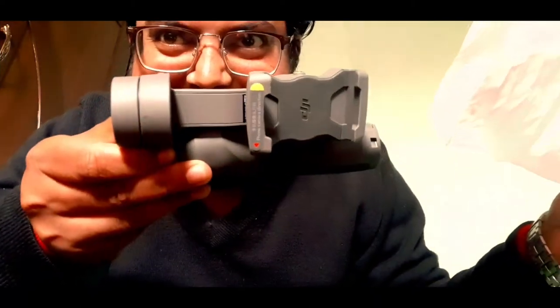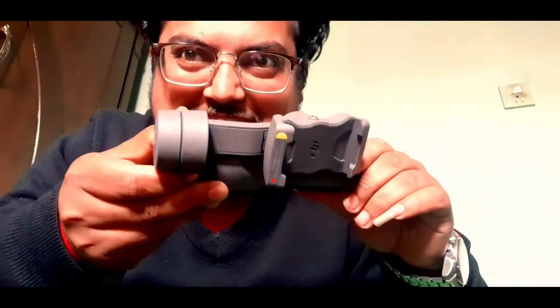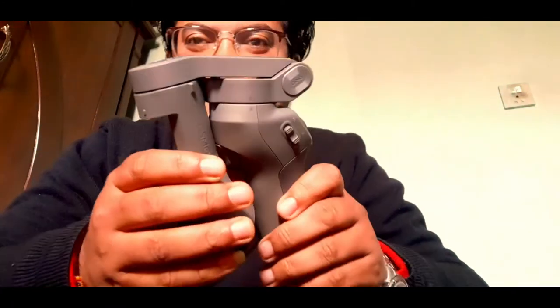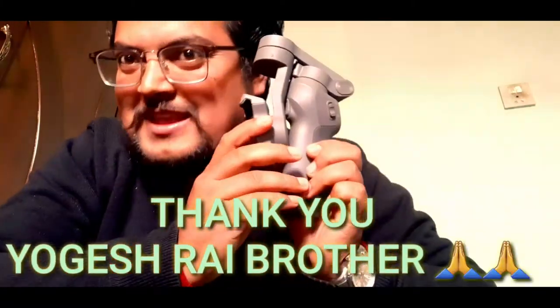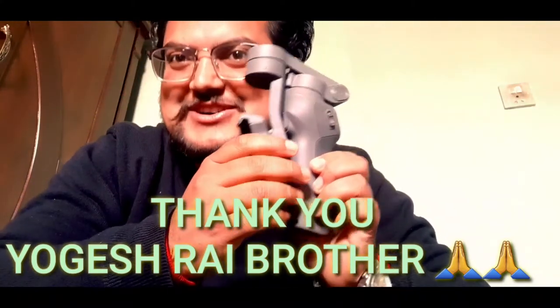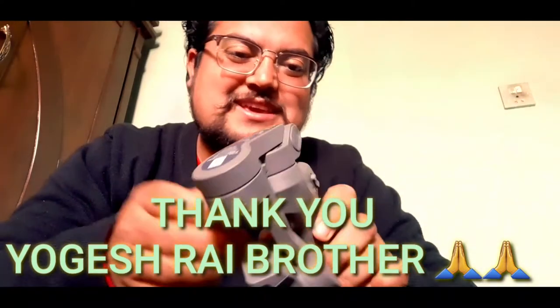This is the main part — this is the gimbal! You can see this, this is the controller. Thank you igaspro for the amazing gift!